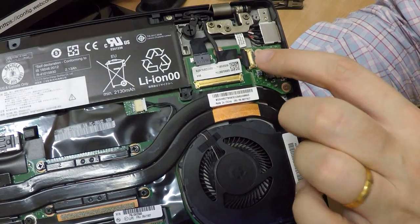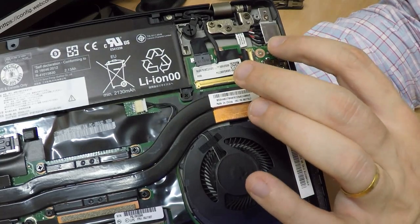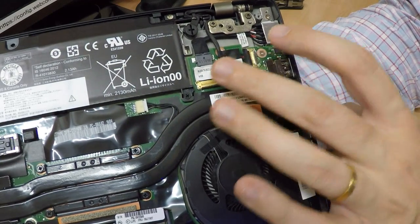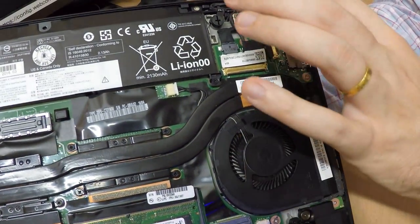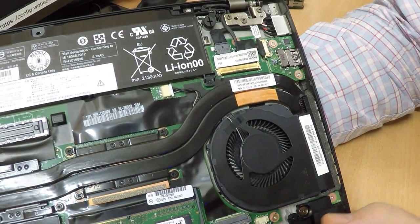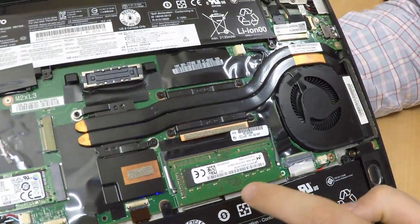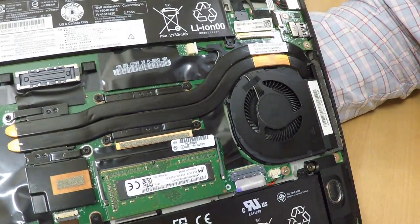USB. USB. There's a USB here too. Another USB. The hinge looks pretty serious. What else do we have? We have RAM — just one port, four gigabytes in there.